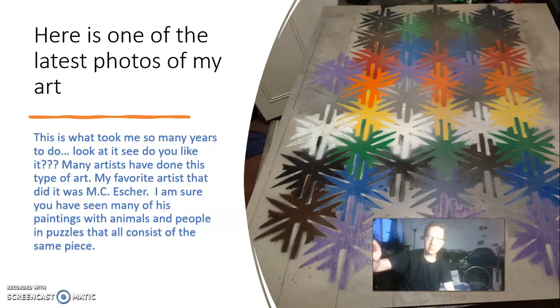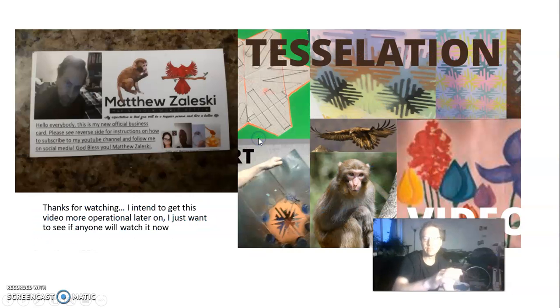The pattern goes up into the upper left with a sawtooth wave, and the other way it has a sine wave. It's a lot of fun — this is what took me so many years to do. Many artists have done this type of art. My favorite artist is MC Escher — I'm sure you've seen many of his paintings of animals, people, and puzzles where everything consists of the same repeating piece. What fun — tessellation.